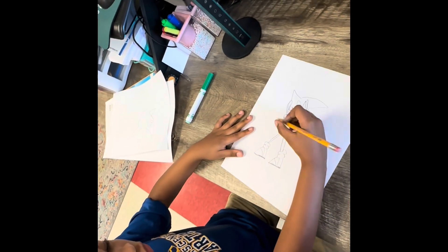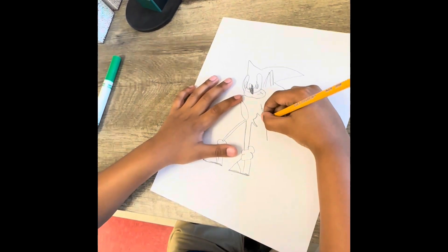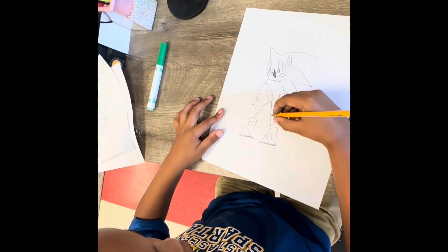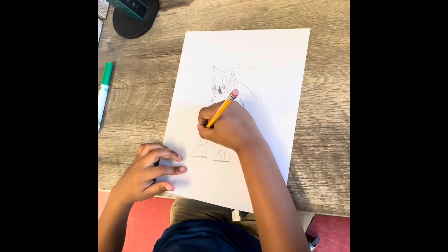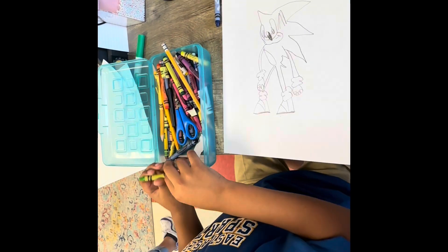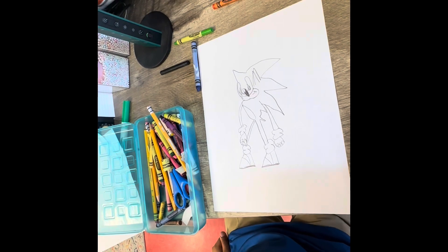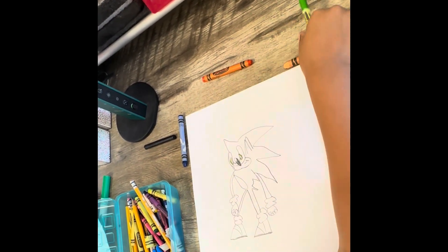Now we're going to draw the arm. The last part — what colors do you need? Green. Blue. And black. And white. And peach. I think that's all the colors. So everyone draw, all right? Here we go.